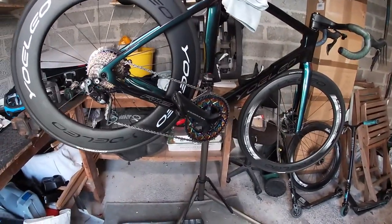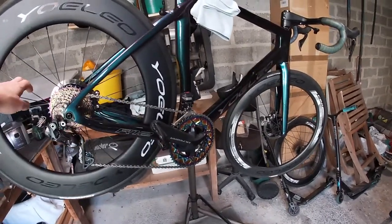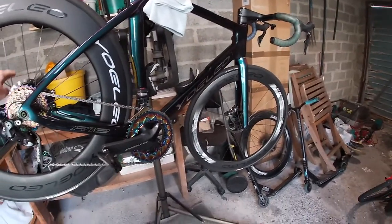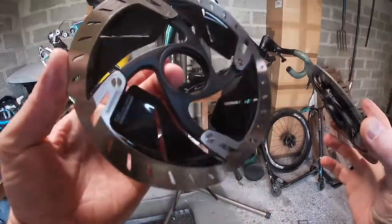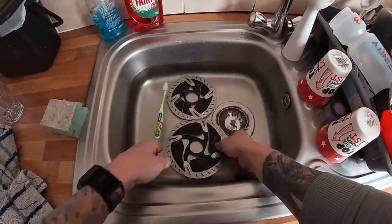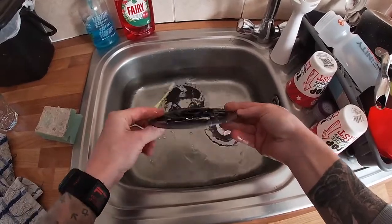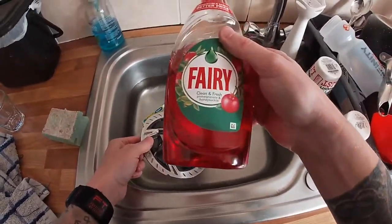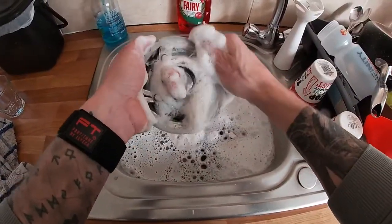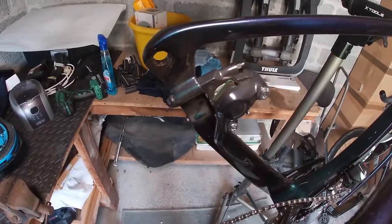Okay, so here we are in the shed. The first thing you've got to do is obviously take the wheels off and take the rotors off because we're going to clean those up first. So we've got our 160 and 140 mil rotors. The way I clean these up is I just bring them into the sink and pour some fairy liquid over and scrub them. Okay, the rotors are clean.